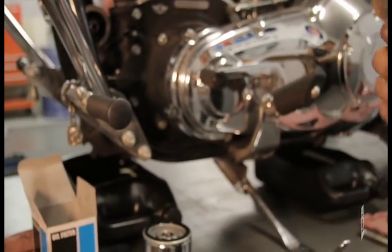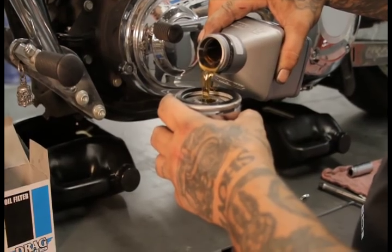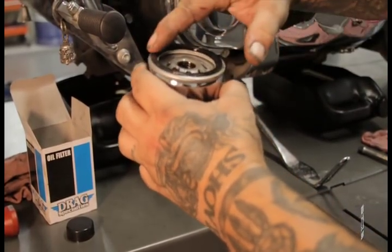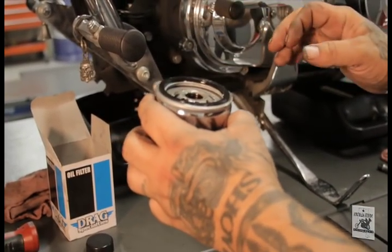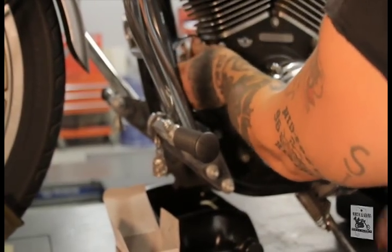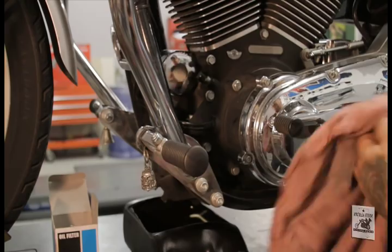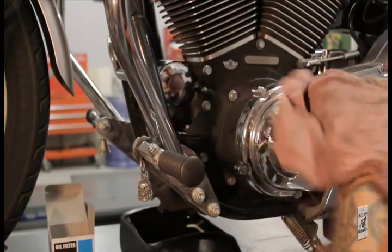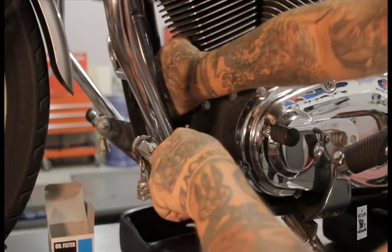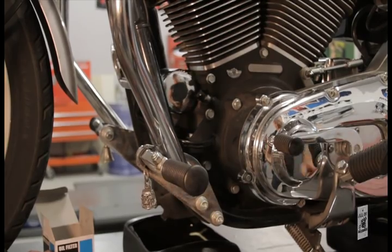At this point I pre-fill the filter. The reason is to keep you from developing an airlock in your oil system. Just fill it enough to where it comes up onto the top of the filter. Take your index finger and wet the rubber O-ring with oil — that helps seat it onto the housing. Reinstall your filter. You don't have to go crazy tight; people have a tendency to over-tighten filters and it's not necessary.